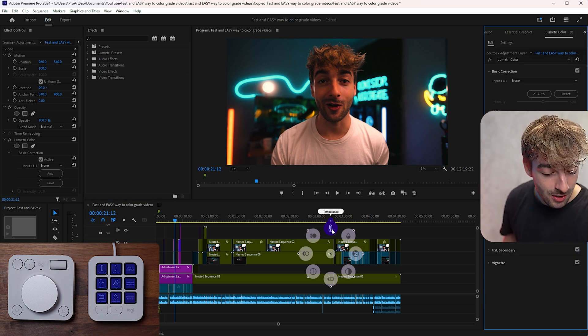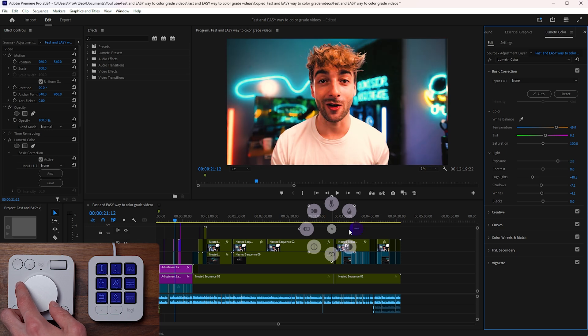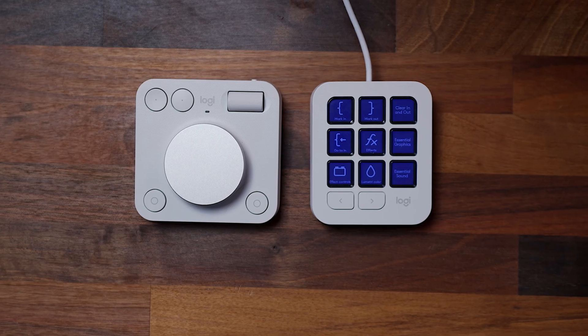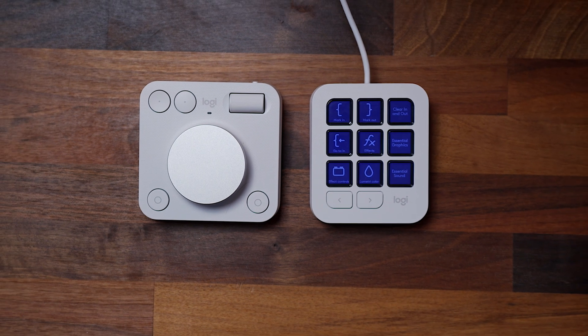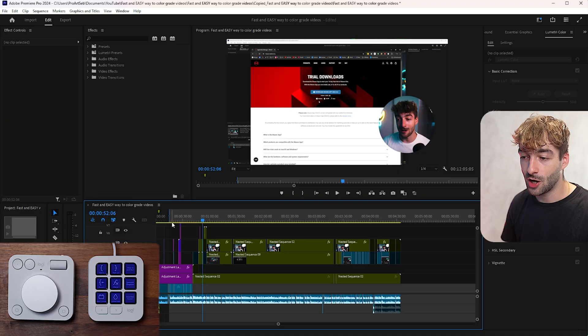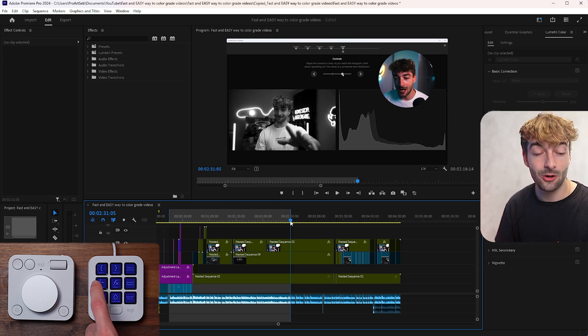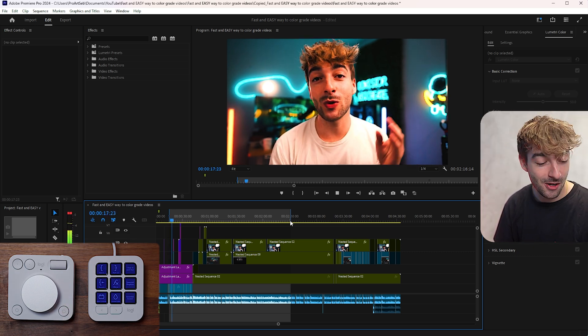Going to the Lumetri panel, clicking on the keypad opens it up instantly inside Premiere Pro without needing the mouse. Using the action rings I can change exposure in live action and fine-tune it however I want, and then change highlights just as easily. On the keypad I've assigned in and out point markers, so I can mark my in point, mark my out point, then click go to in point to preview the start of my section and press play on the Dialpad.